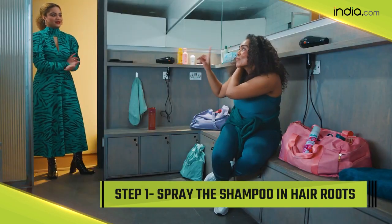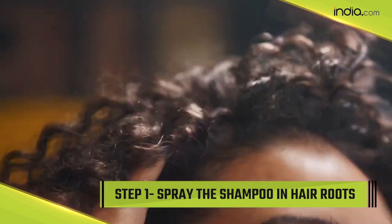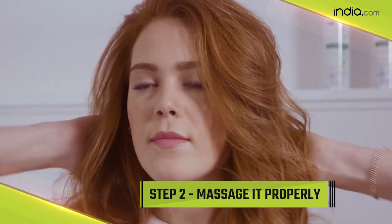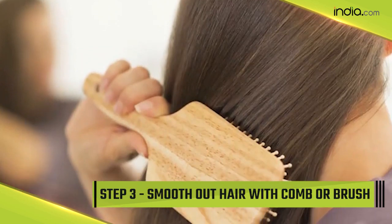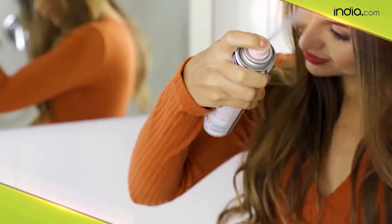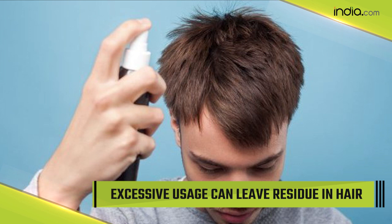Now, talking about how to use a dry shampoo — there are three basic steps for the best results. Step one: hold the dry shampoo four to six inches away from your hair and spray it directly at the roots. Step two: use your fingertips to massage the product into the roots and scalp so that the oil-absorbing action takes place evenly across the head. Step three: smooth out your hair with a brush or comb, or grab your hot tools for a restyle.